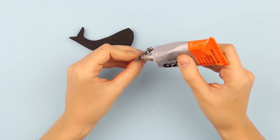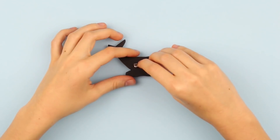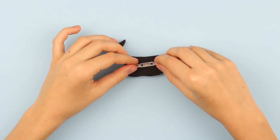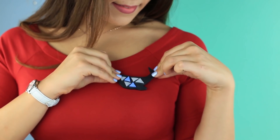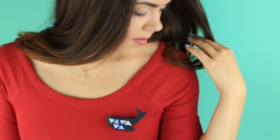Add some glue to the brooch pin and attach it to the whale back. This original minimalist-style whale brooch will embellish your outfit or a handbag.